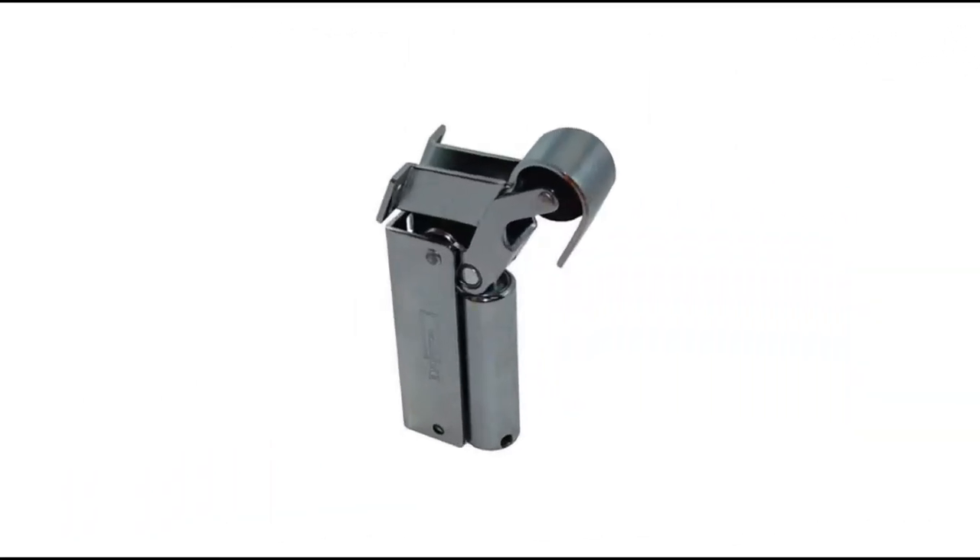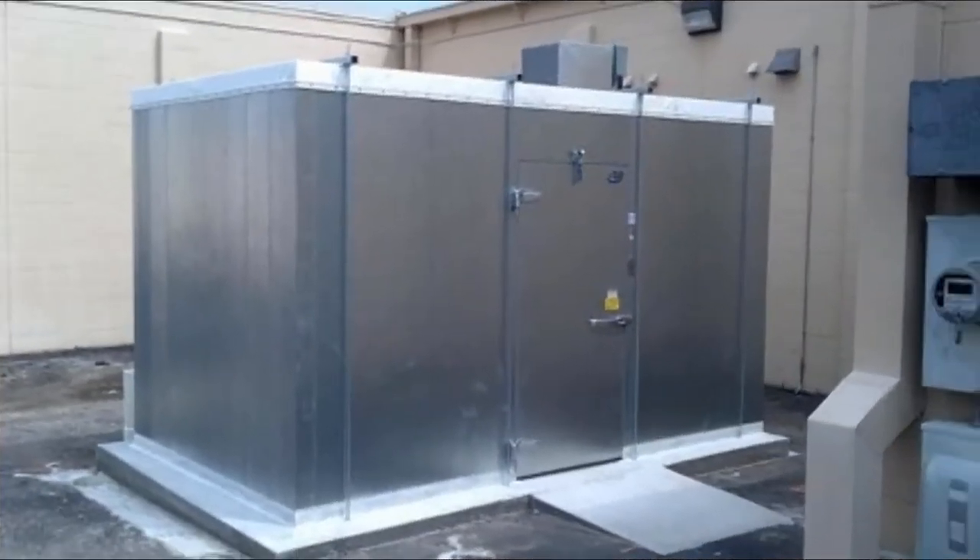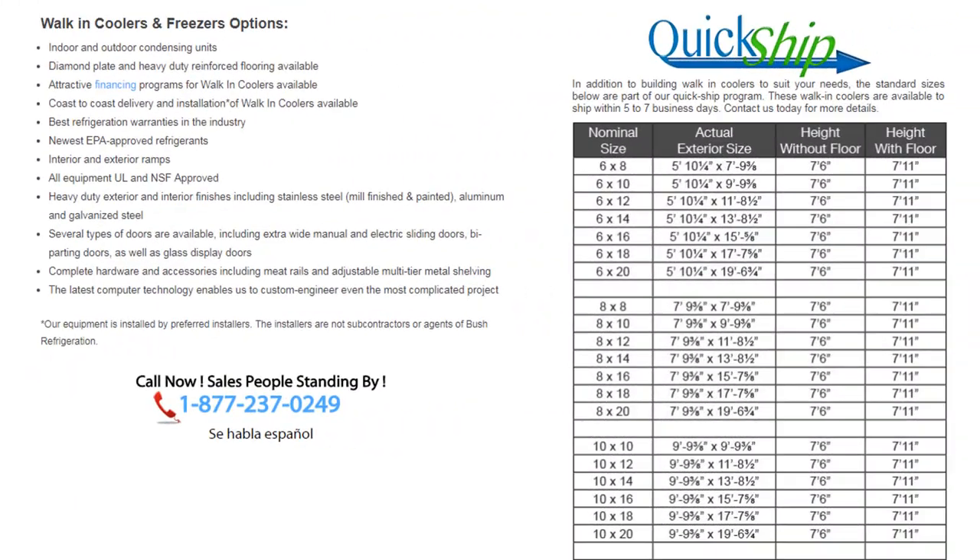The door should have a self-closing mechanism, such as the one shown here, in order to conserve energy. Walk-in coolers can be installed indoors and outdoors, and are offered by numerous companies in a wide variety of quick-ship sizes, as shown in this chart.